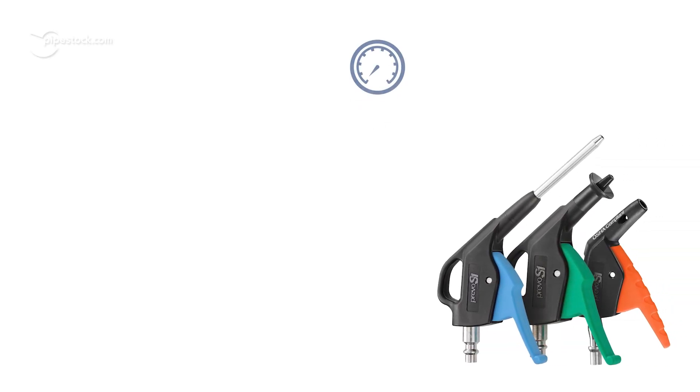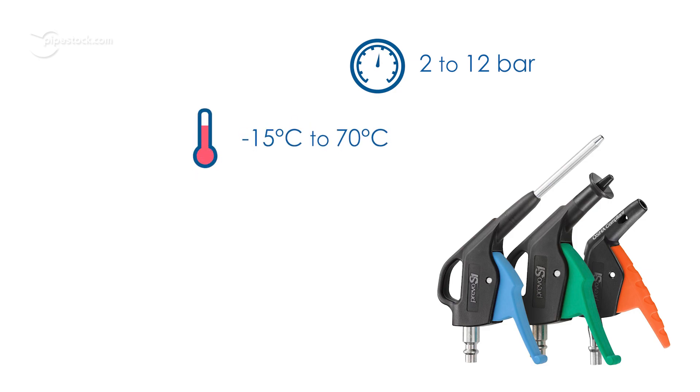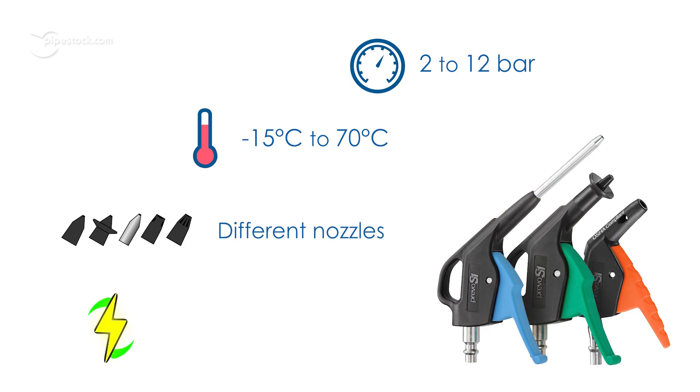All in all, the guns have a max pressure rating of 10 to 12 bar, a temperature range of minus 15 to 70 degrees Celsius, come in a variety of nozzle configurations, and are very energy efficient.